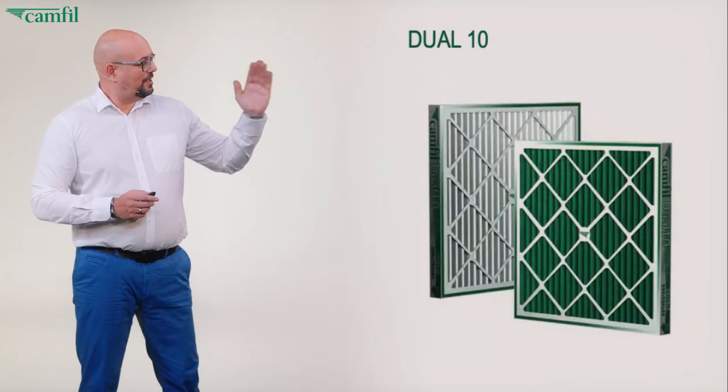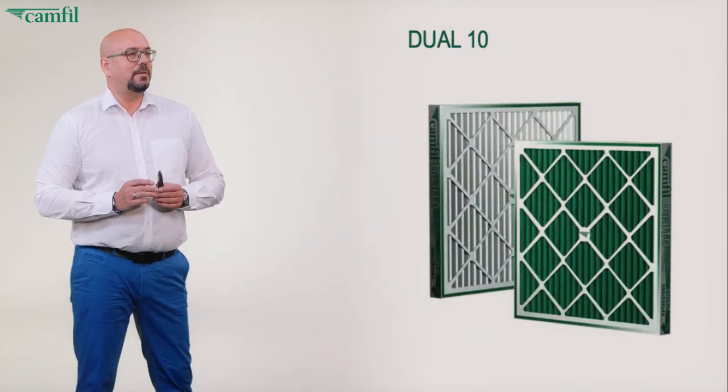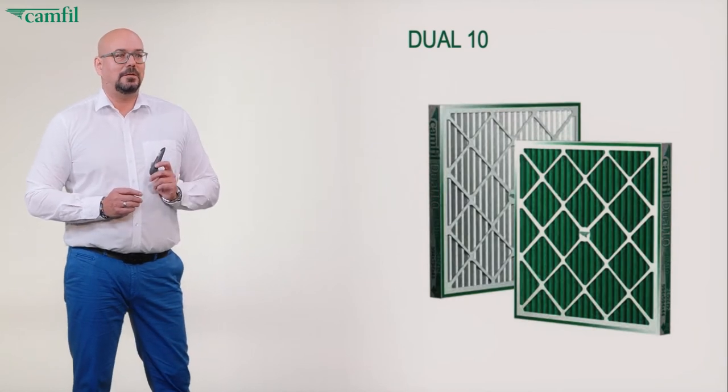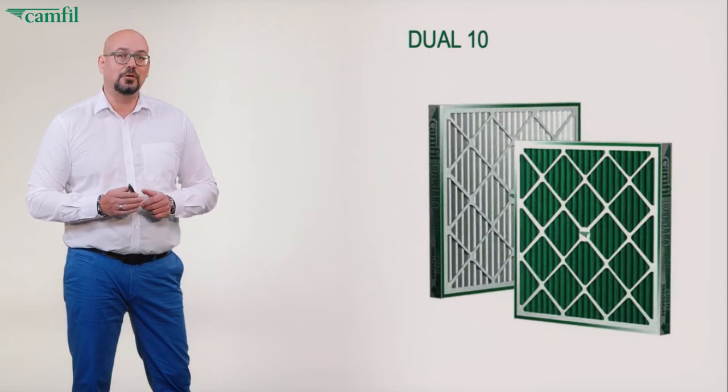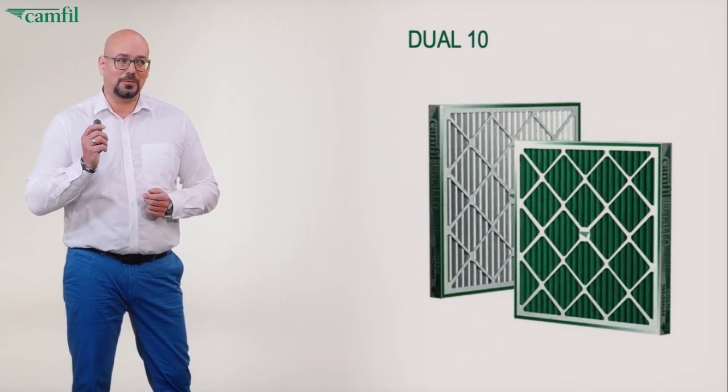Welcome, my name is Tobias Zimmer and today I'd like to talk about the Dual 10. The Dual 10 is a pre-filter panel and it's a very unique pre-filter panel. What you can see here is a picture of it — the Dual 10 has obviously two colors: a white side and a green side of that media, and there's a good reason for it. This is not purely design.